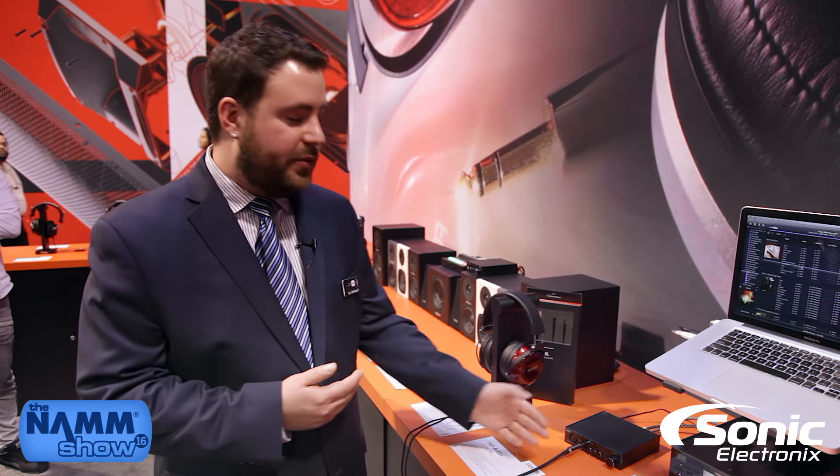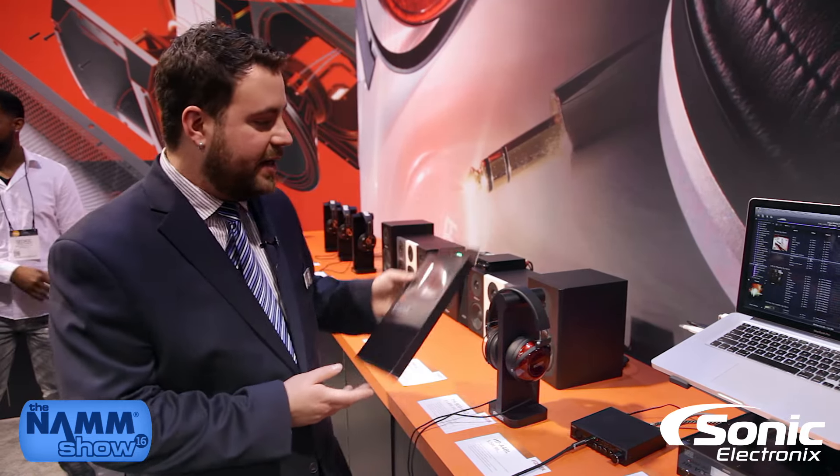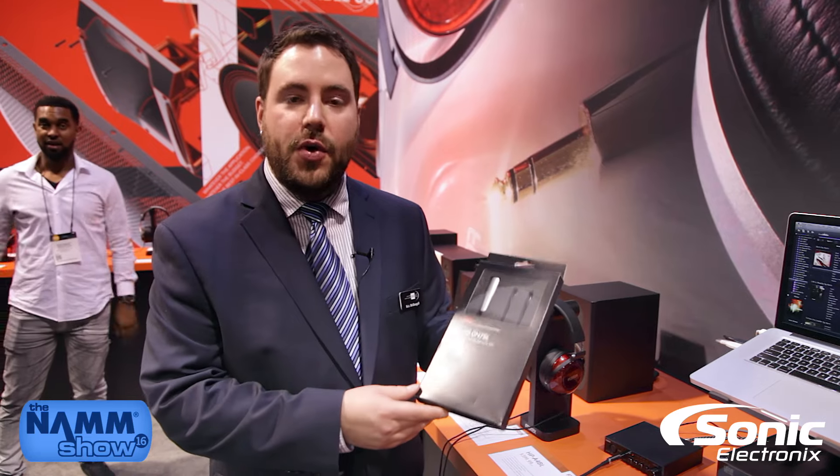The HPA4BL comes in at a price point of $399, available at your authorized FOSTEX dealer. The headphones are $1499, again at your authorized FOSTEX dealer. Also shipping with that is the new optional balanced cable for the TH900, which will have a street price of around $299.